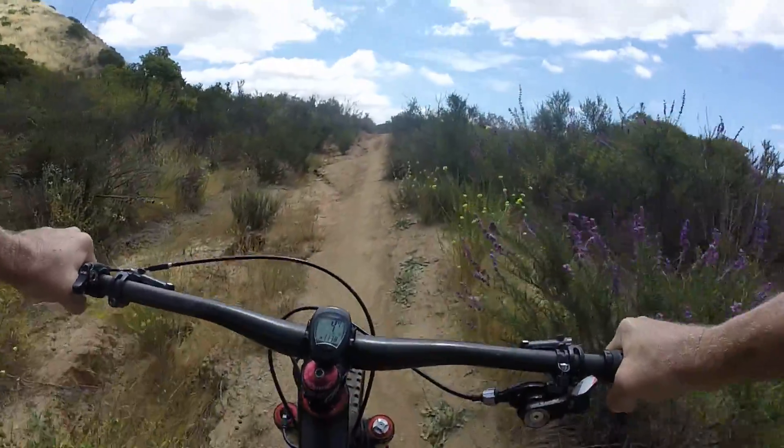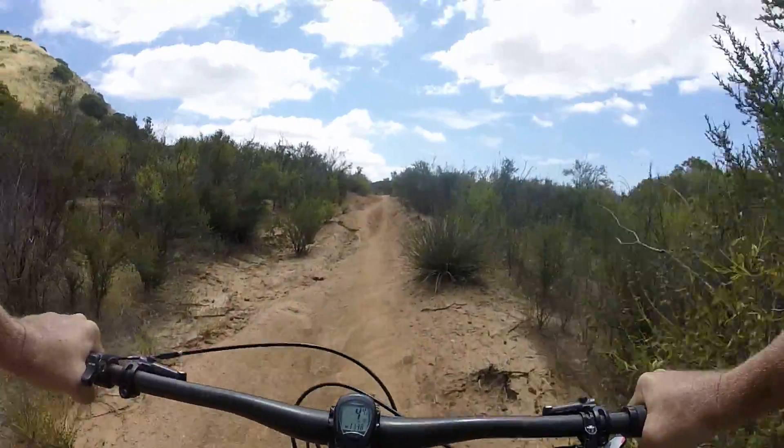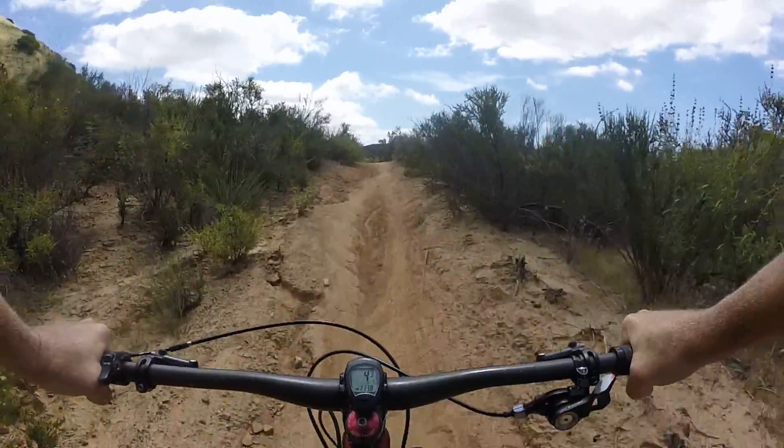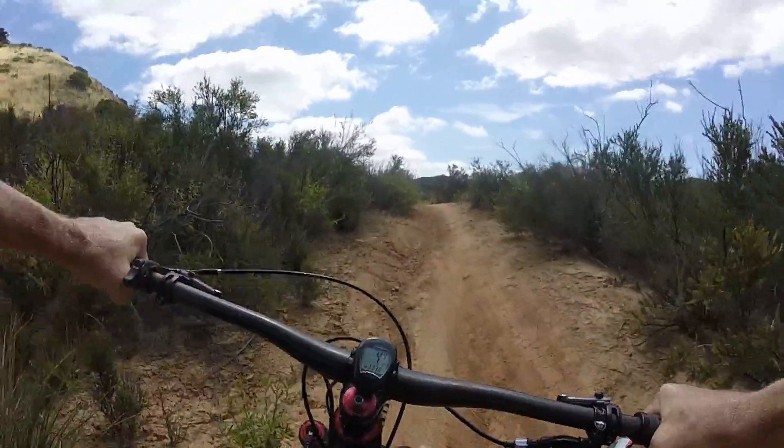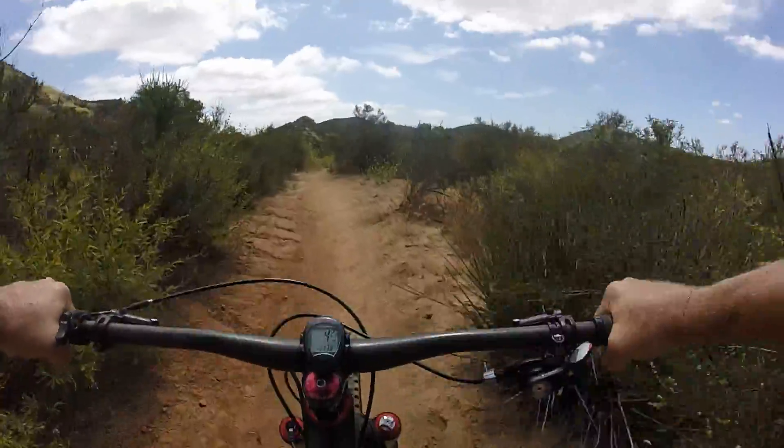Be very accurate with your sag settings. I'm running about 50mm on a 170 fork. I'm also running two clicks of rebound.